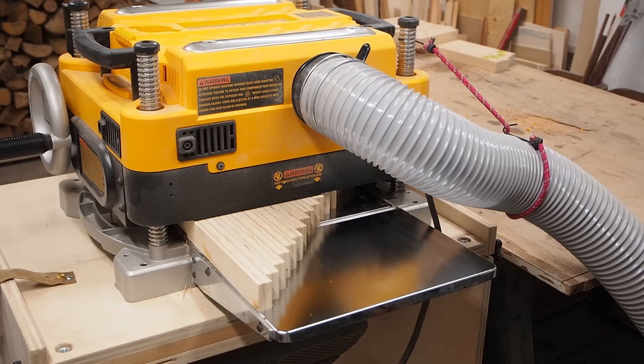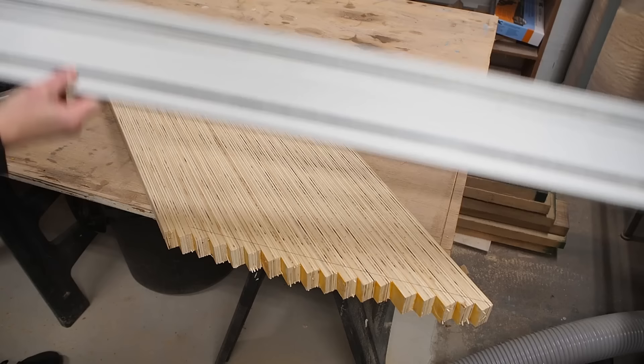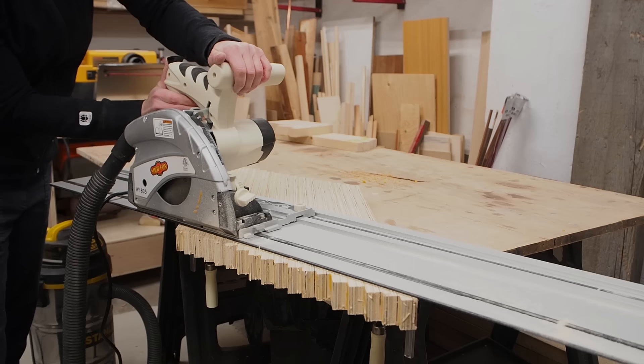To create the chevron pattern, I need to cut this blank up into strips at a 45 degree angle. I used a large square again to make a reference line for the cut. Having a track saw on hand to make this cut is really ideal, but you could also use a circular saw with a guide rail. This is one of the most affordable ones on the market and it really gets the job done.